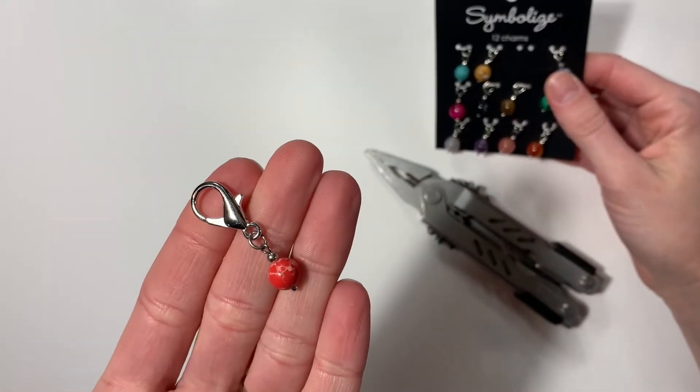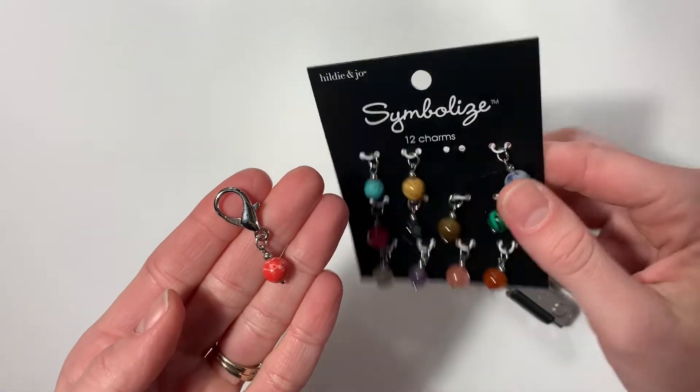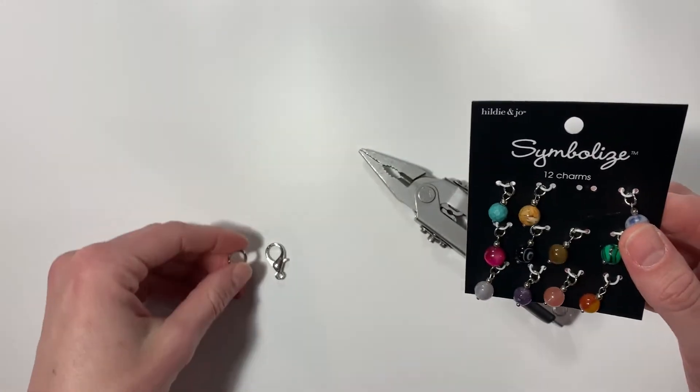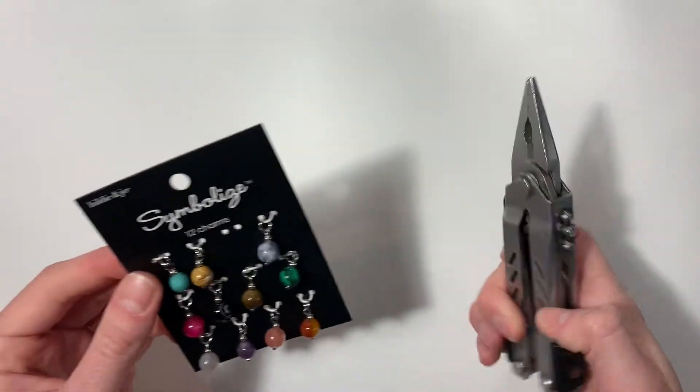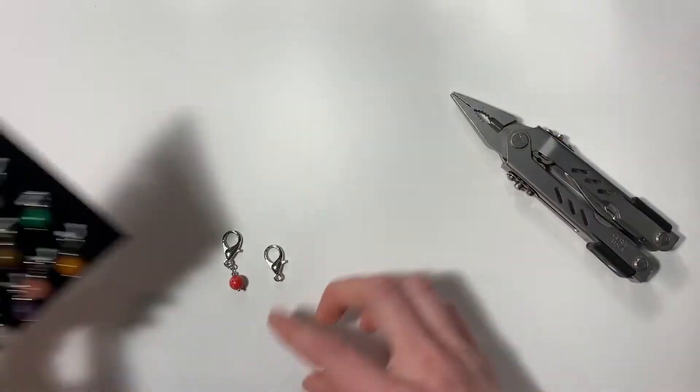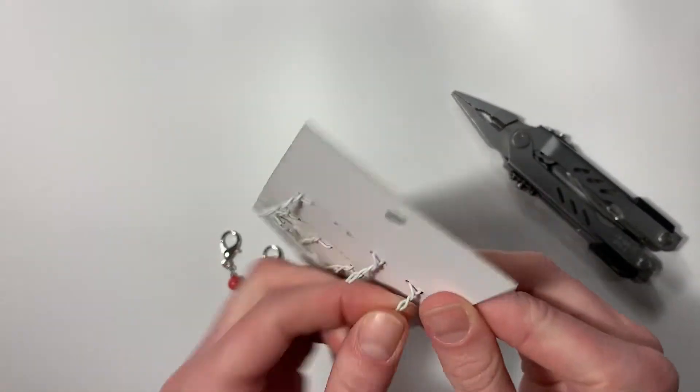It's fairly simple — you just need a pair of pliers, your little jewels, and your lobster clamp. I'm using my husband's Gerber multi-tool. I made a red one already, so let's pick a contrasting color — we'll do blue next.